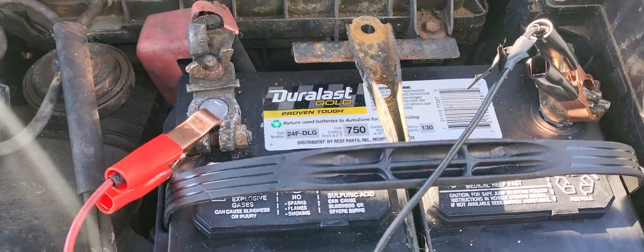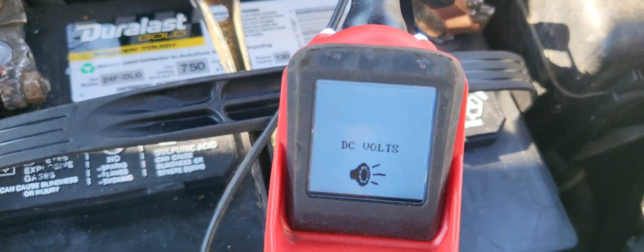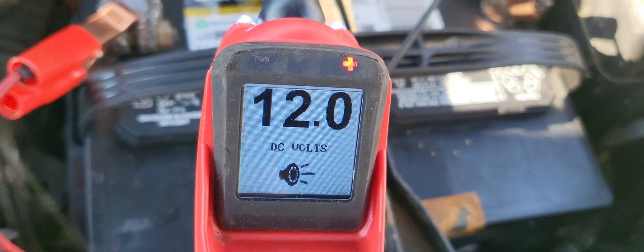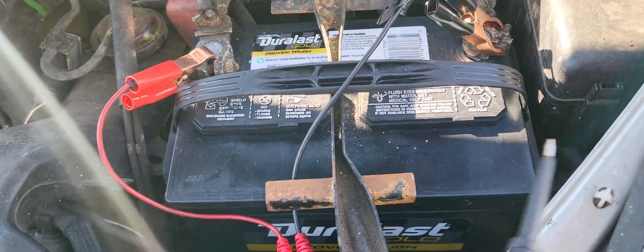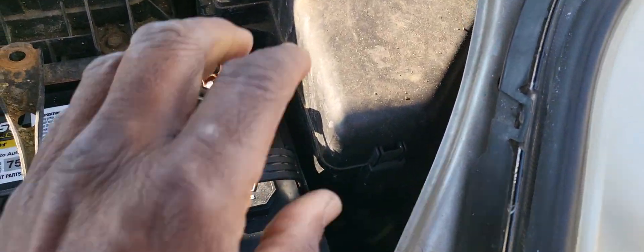I hook up the tools and check the voltage. The car is running and I have 12 volts — that's battery voltage — which means the car is not charging. When they mentioned jumping the battery, the first thing I think is that maybe they blew out the circuit breaker or fuse link that should be here.